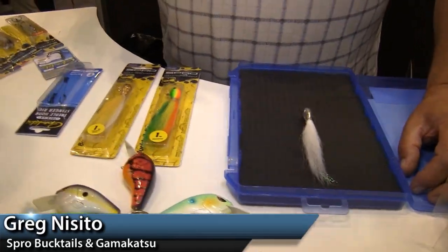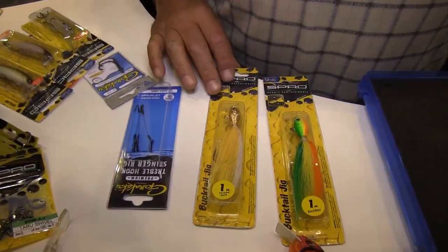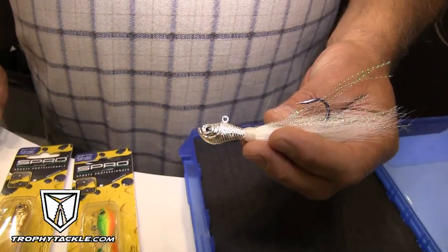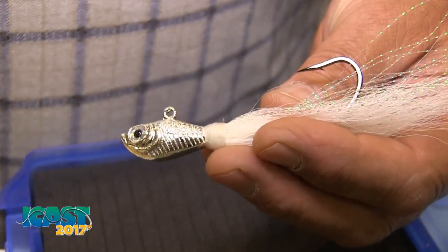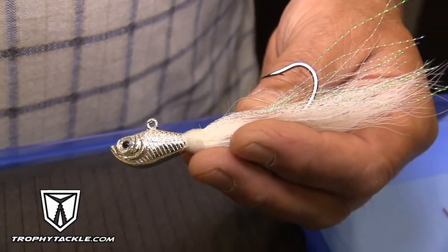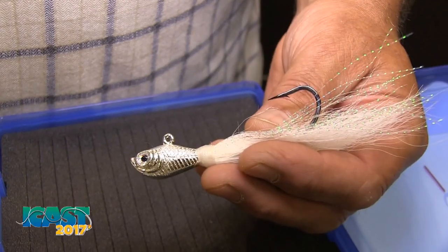Tell me about the Spro bucktail — what's new this year? We have a couple of new colors, as well as another brand new color being introduced. Towards the end of last year and hitting the market this year are the chrome head bucktails. These are going to add extra flash to your offering down on the bottom. They're also fabulous for a bluefish jig — single hook, easy release, they cast a mile with very little wind resistance. A really high quality product with extra flash built in.